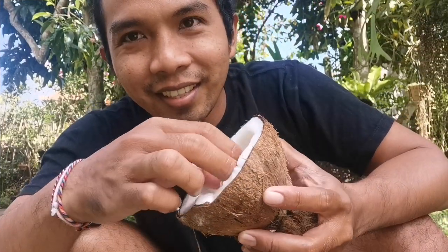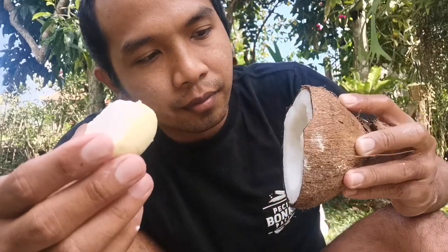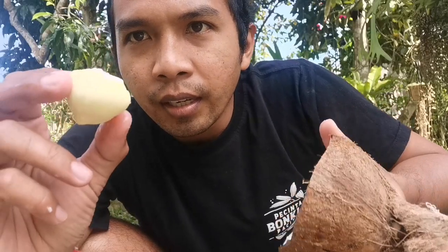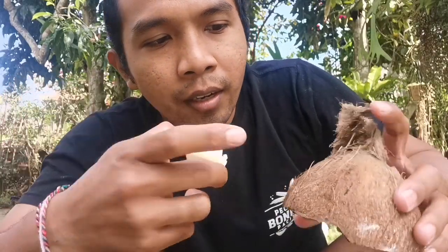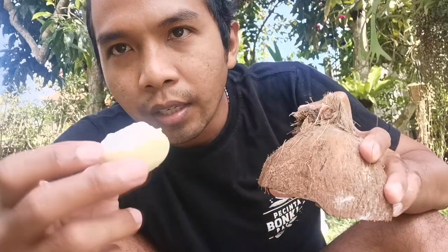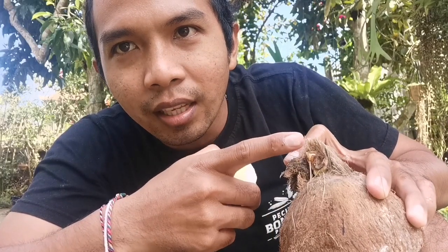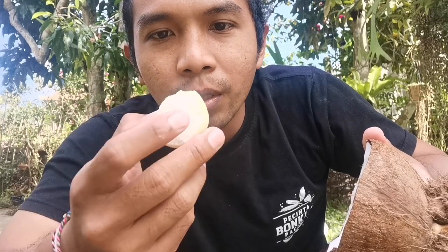This is a tree. This is nutrition from kelapa — coconut. This one is still small. Usually if it's already high, it will be like this. It's really nice.